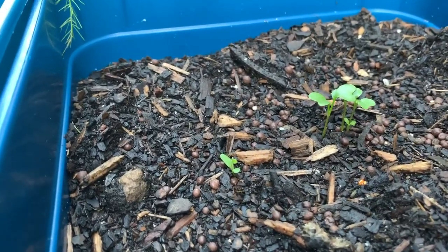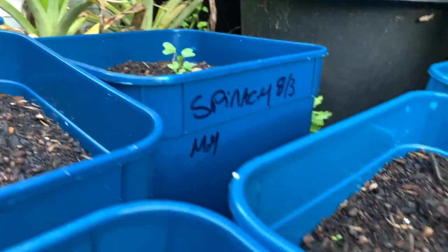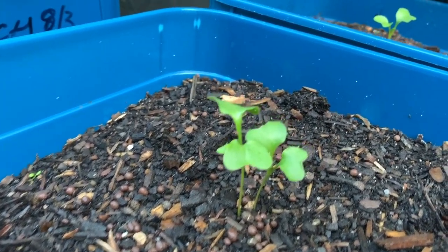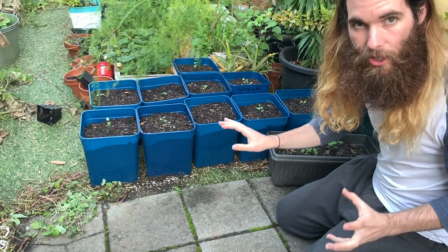And when I say thin out, I just mean to get rid of these smaller, weaker plants, leaving only the biggest and strongest ones. So I'm just going to be leaving one large seedling in each container.